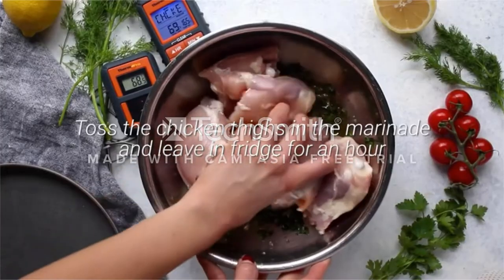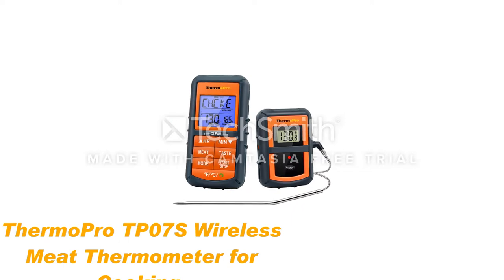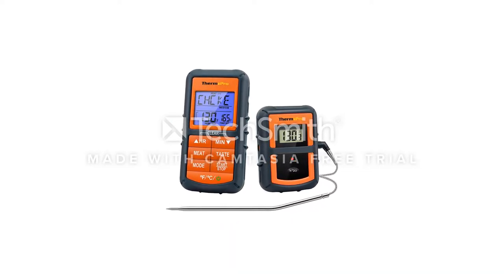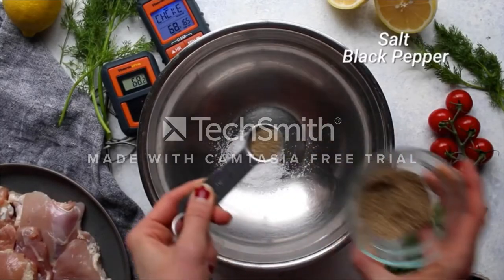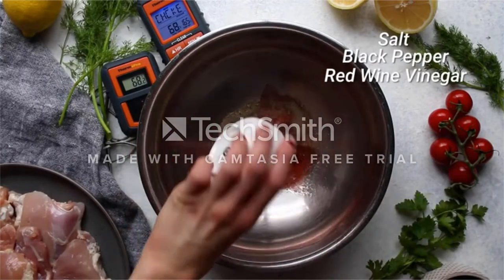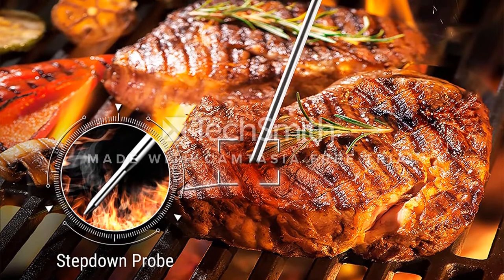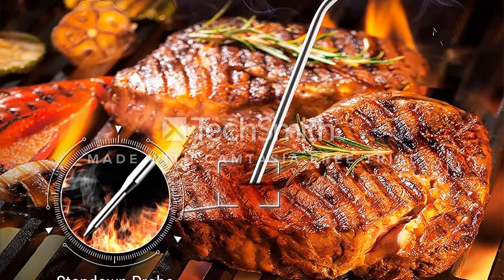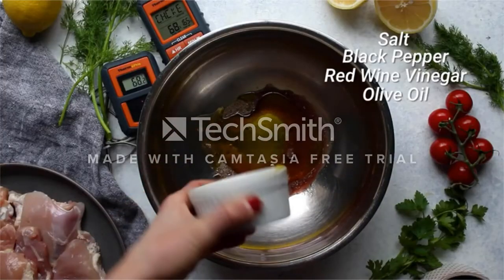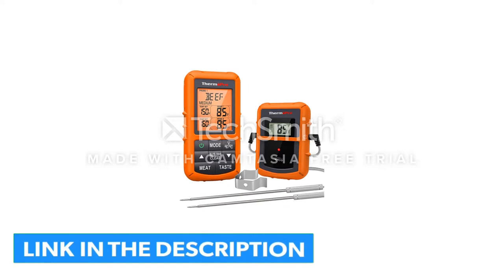Number 2: ThermoPro TP-07 Wireless Meat Thermometer for Cooking. An excellent choice for virtually all kinds of ovens, the ThermoPro TP-07 is implemented with up to three backlight colors so that you can have a clear visual indication of your meat's doneness. If you've ever encountered troubles such as undercooked or overcooked meat in ovens and toaster ovens, this product is for you. It'll even make the process to cook hot dogs in toaster ovens quite a breeze that virtually anyone can do it.